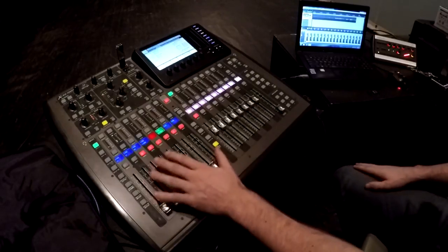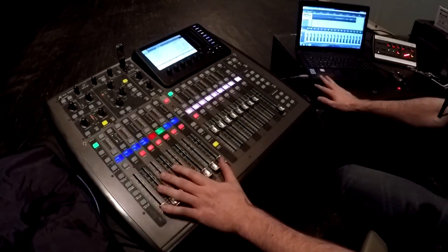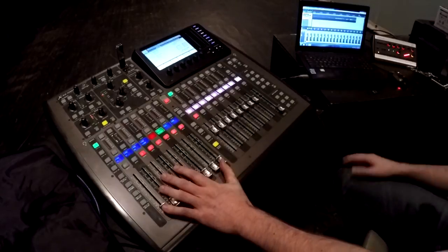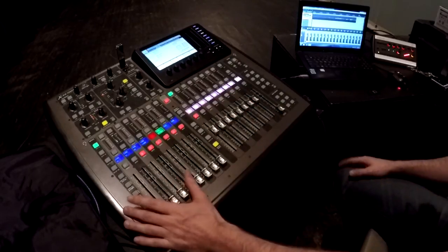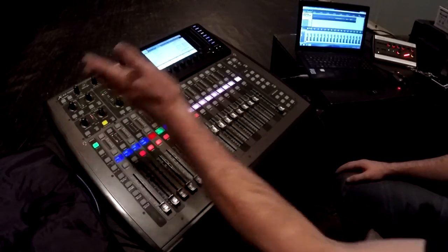Right now channels 1 through 16 are set up to track into Reaper, and channels 17 through 32 are channels 1 through 16 in Reaper just sent back out of the computer for monitoring. That can all be set up on this side of the board while this side remains open for DAW control, because you can access your buses from this side of the board, which is fantastic.